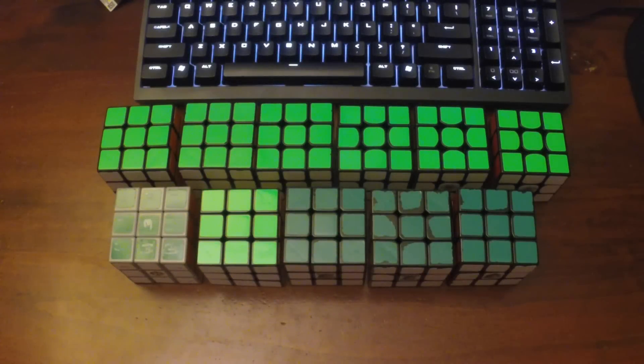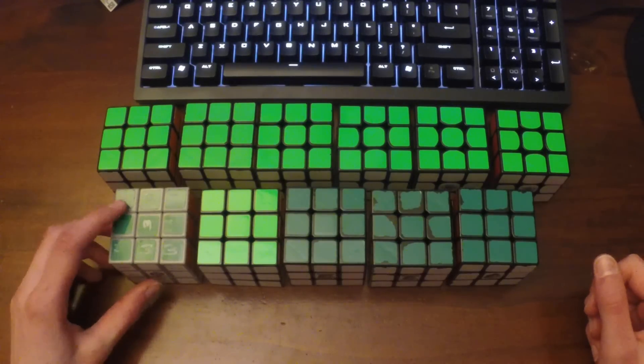Hey, what's up guys, this is Lucas. Today I have a very exciting video. This set of cubes in front of me is very important to me. This set includes all of my previous main speed cubes, from about 2010-2011 all the way up to 2017. I had quite a bit of fun going through all my old cubes — I had to do quite a bit of digging to get all these. Let's get into it.